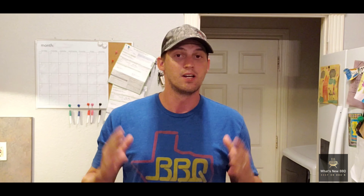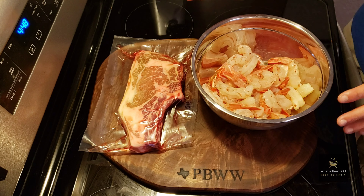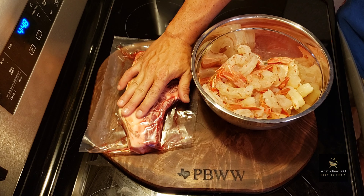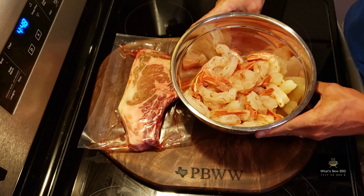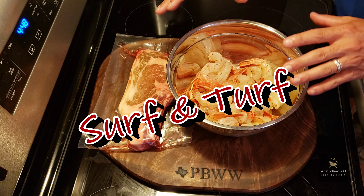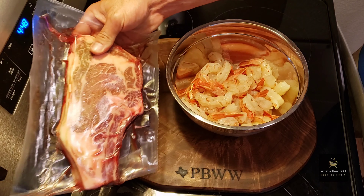If you haven't subscribed already, make sure you do because you don't want to miss out on future videos. Without holding y'all up too long, let's get to it. It's time to get to work on our bone-in USDA prime ribeye from Six Brothers Beef Company and our red Argentinian shrimp. This combo is known as a surf and turf — let's move our steak aside for now.